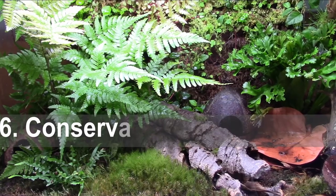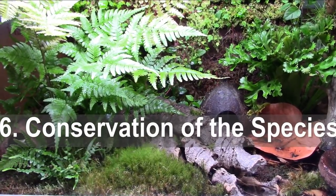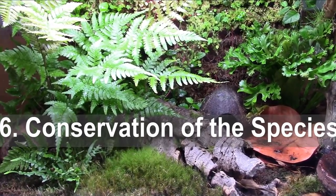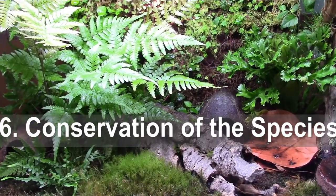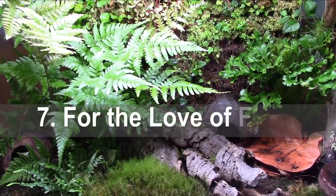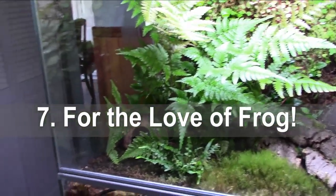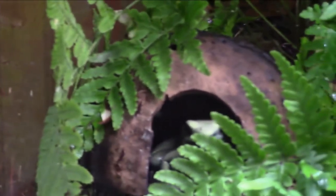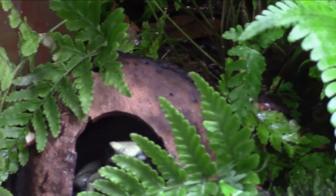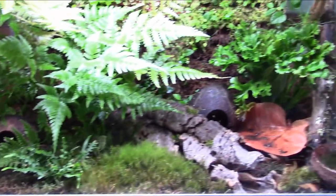By keeping dart frogs, in a small way you're helping conservation of these beautiful amphibians, as many of their habitats are being destroyed and these frogs will eventually become highly endangered or extinct at the current rate. And lastly — because you love frogs, just like I do. Next I'm going to tell you what you need to keep dart frogs.